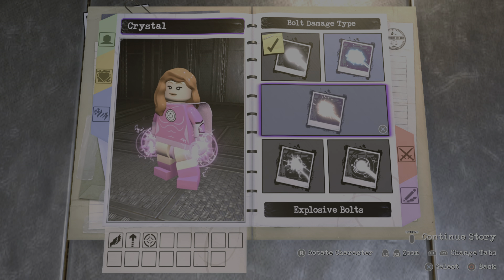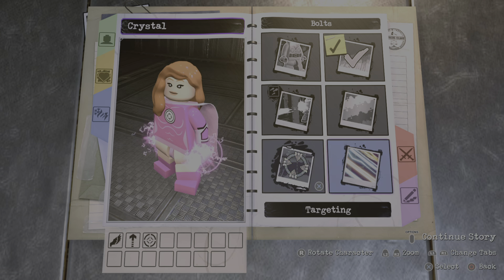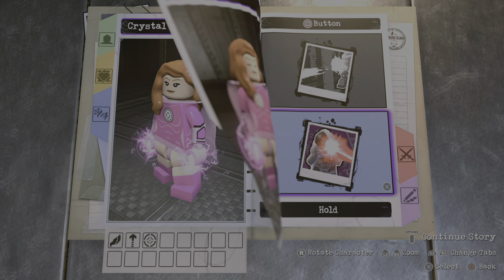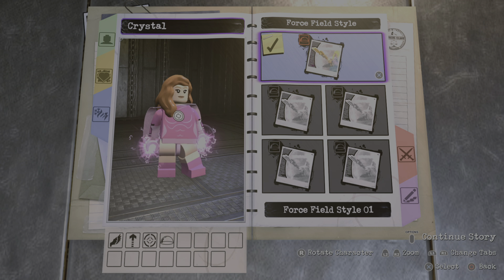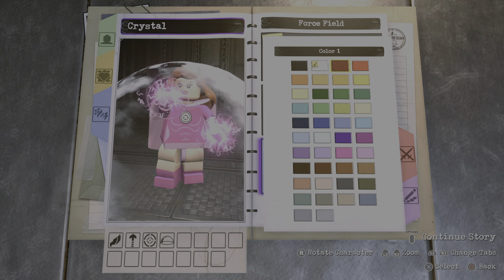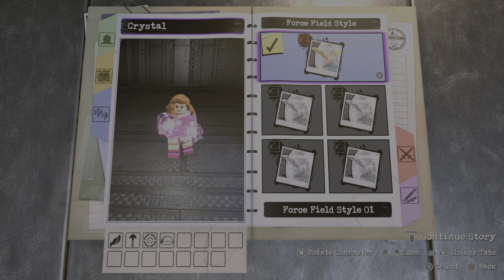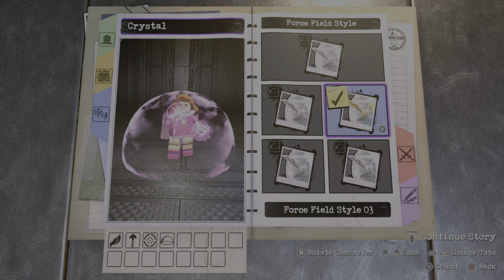For the damage type, maybe a heat beam? Actually yeah, we're gonna have targeting, so we're not gonna have anything for hold square. But for top circle we're gonna add a force field, and then we're gonna make that light pink. I think we're gonna go with style number three because I think that looks the best in my opinion.